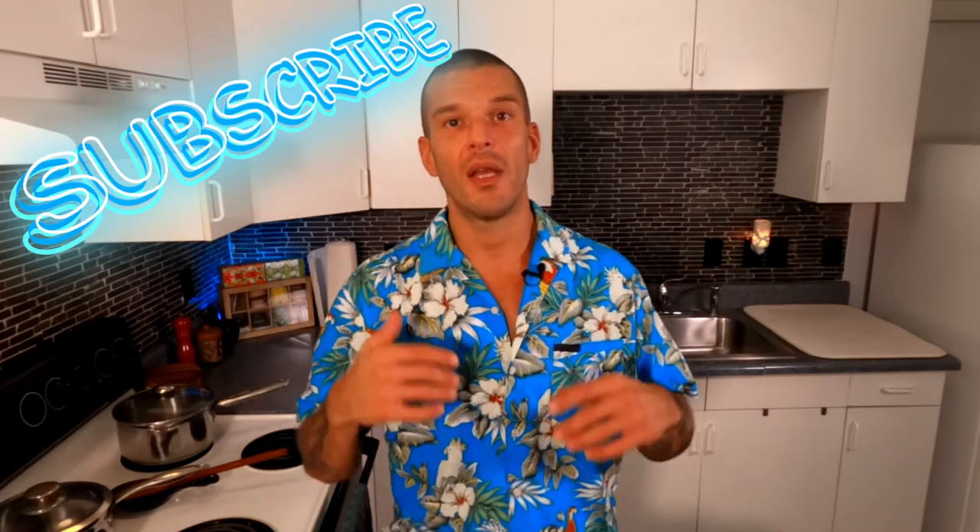My name is Don and if you're new to this channel, please be sure to take a second now and hit that subscribe button. It really helps me further this channel and keep these videos rolling for you guys. I appreciate it so much. Many mahalos.